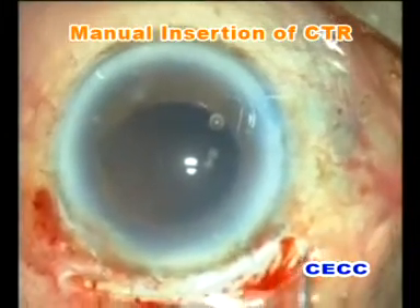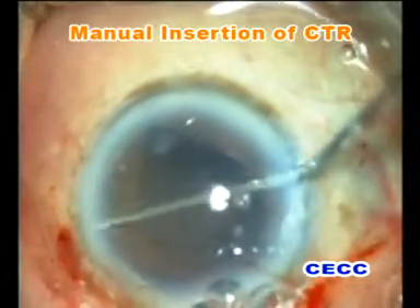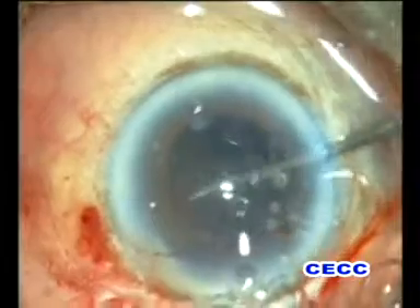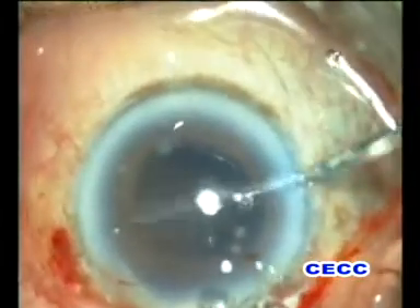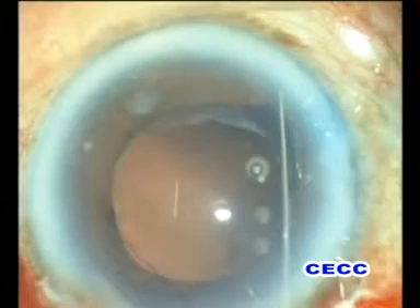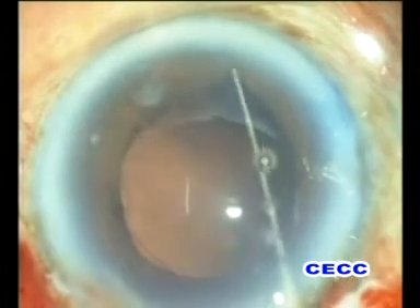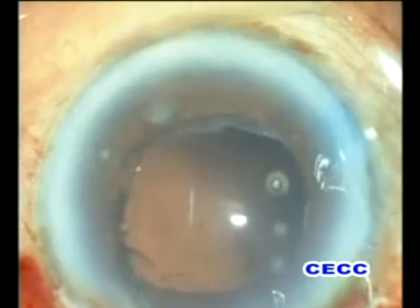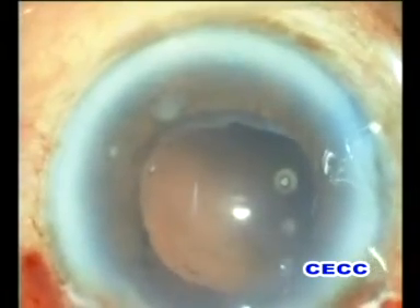A capsule tension ring is inserted into the capsular bag to reposition the capsular fornices in the area of zonular dialysis. After the insertion of the ring, the rhexis appears well-centered. The capsular bag is inflated with viscoelastic and the anterior chamber also deepened.